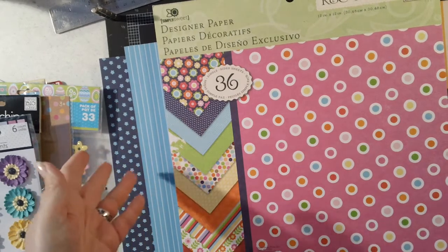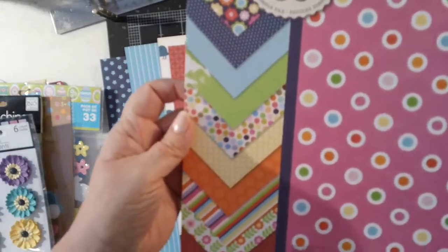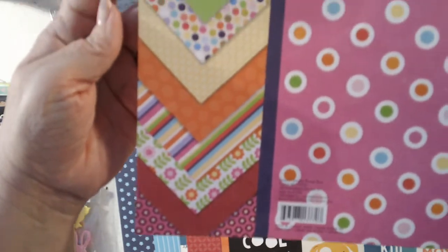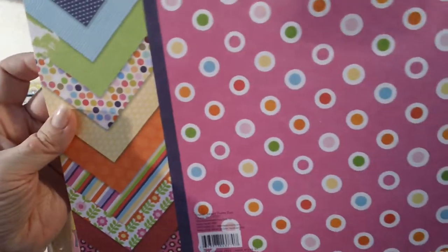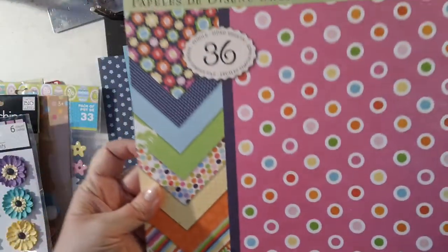This is the pad that I'm going to use. You can kind of see the different patterns along here — nice bright spring colors. I love this polka dot because it has all the colors in it. That is what I'm going to be using.